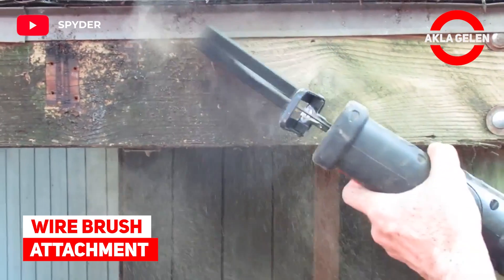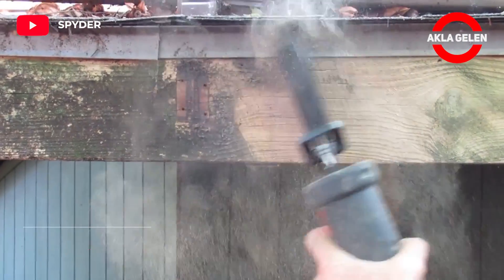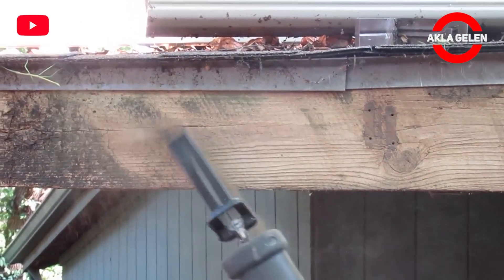Wire Brush Attachment. The spider wire brush attachment turns the reciprocating saw into a robust power washer.